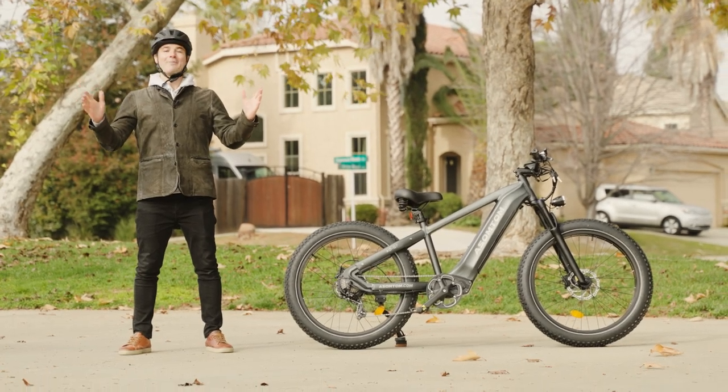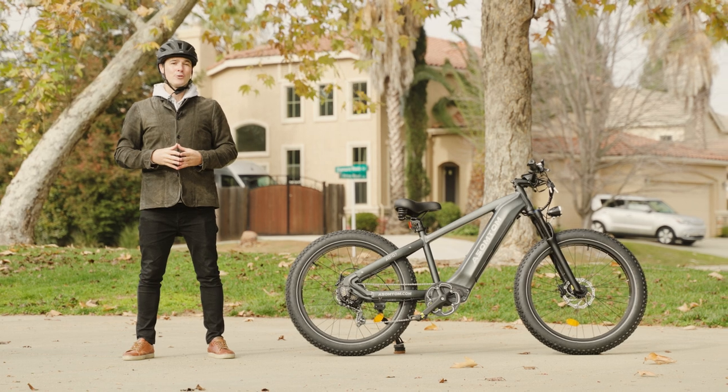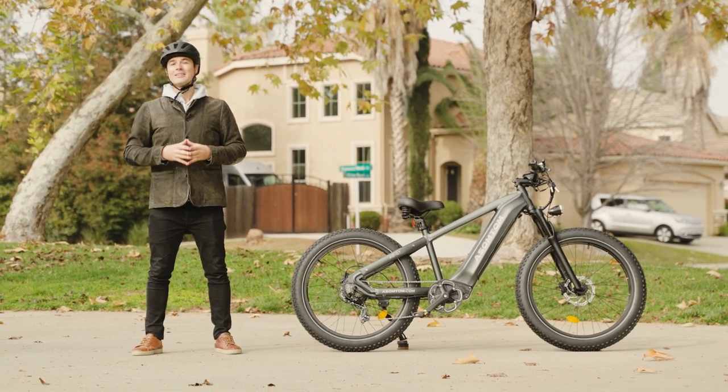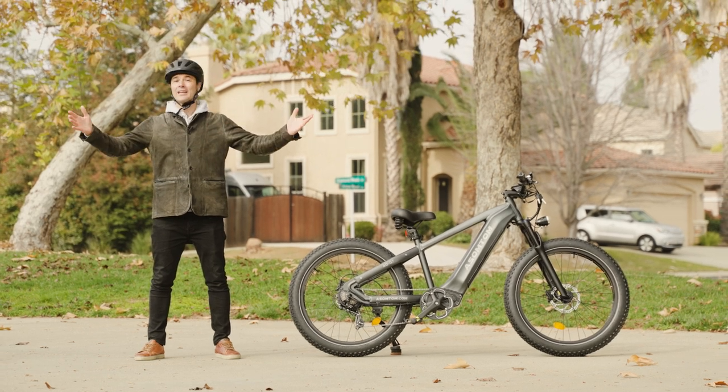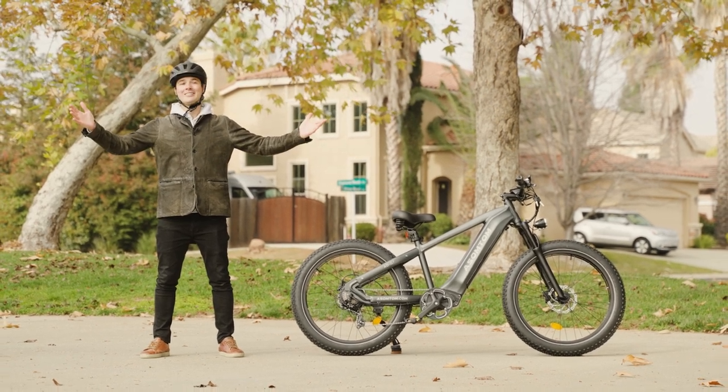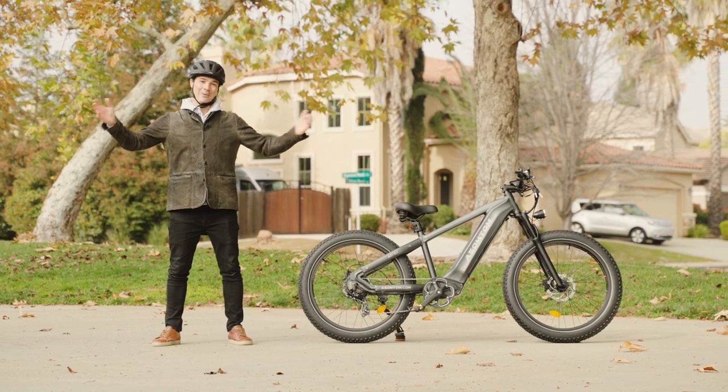All right, my amazing e-bike friends, that is it for the review of the Asompton Q7. Thank you guys so much for watching — I really appreciate it. I hope you're having a wonderful day, a wonderful holiday season, and I'll catch you guys next time. Thanks. Peace.